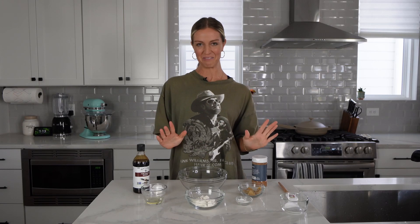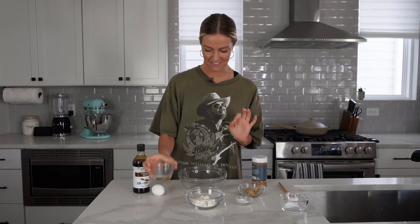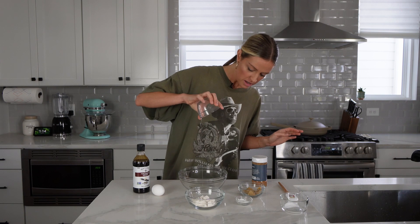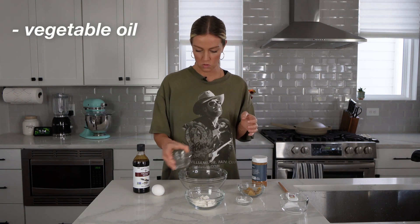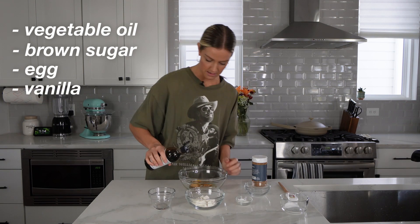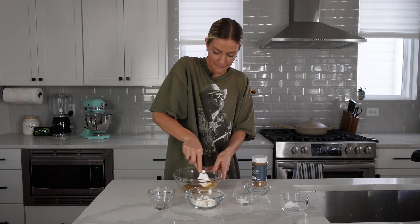Next up is our coffee cake muffin — one of my favorites because of the crumb topping. We're going to do the same thing: mix everything in one bowl, starting with our wet ingredients. I just added some vegetable oil, brown sugar, one egg, and a splash of vanilla. Get all that mixed up.